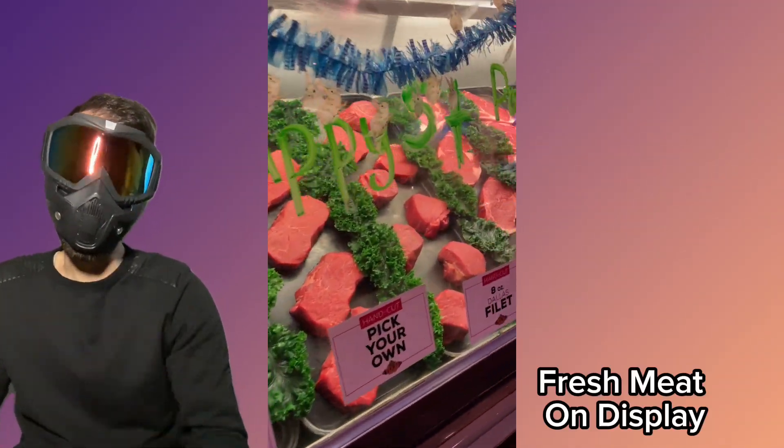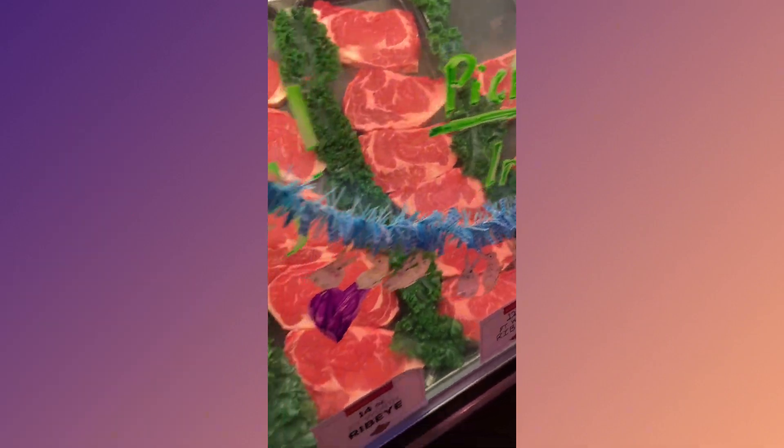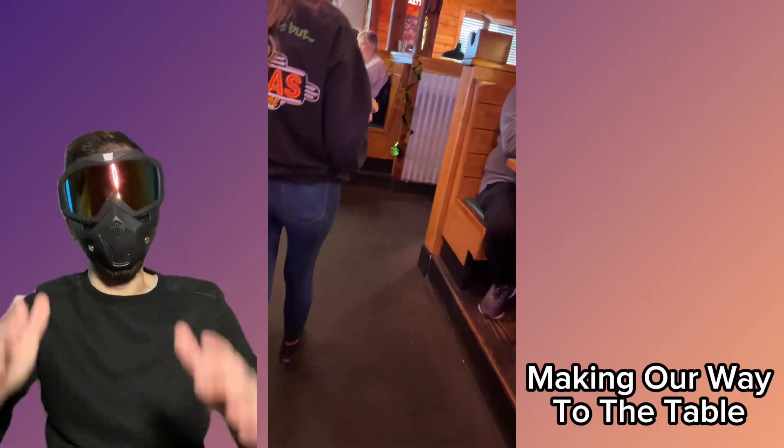As you can see they got fresh meat on display. We're making our way to the table.